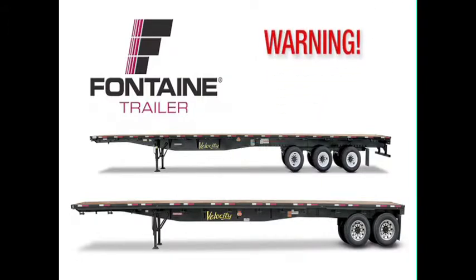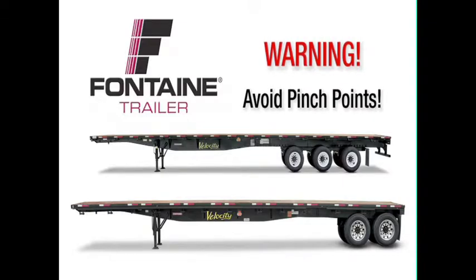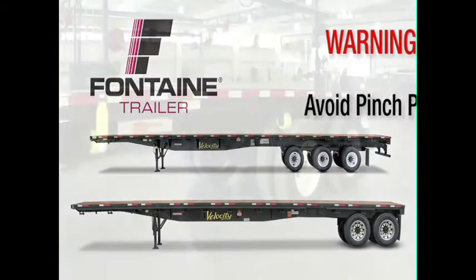Warning! When operating the slide mechanism, avoid all pinch points. Failure to heed this warning could cause serious injury or death.